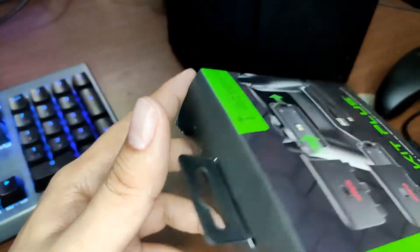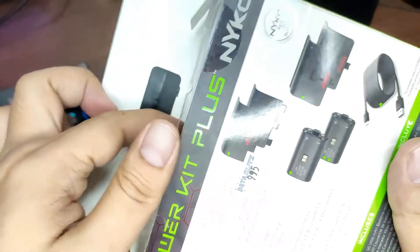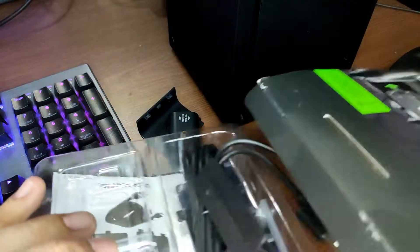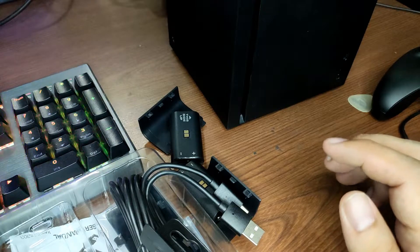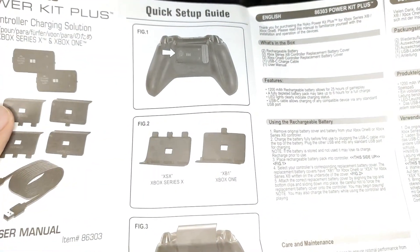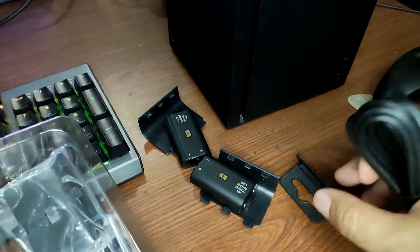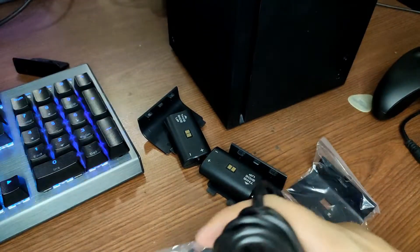I actually opened this when it arrived and then decided to do a review on it. I bought this at Data Blitz for 995 pesos, which is close to 20 US dollars. So what's inside — you've got a user guide, which I won't be reading since I find this pretty straightforward. And here are the four covers.